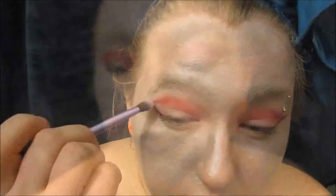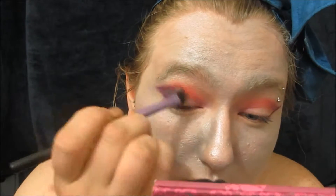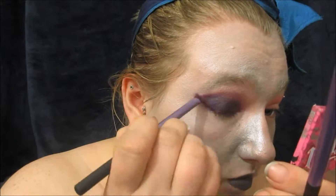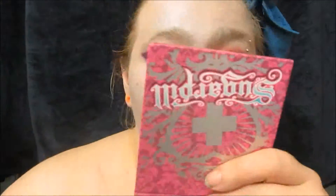Then I took a bright purple and kind of made a wing, but instead of going into the center of my lash line I just brought that straight into the crease where the red is blended. Adding a deep purple all over my eyelid and blending that out with a more lavender shade, then sharpened up that bright purple again so it didn't get too blurred out. And doing the same to the other eye.